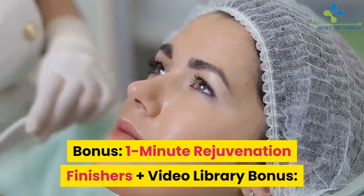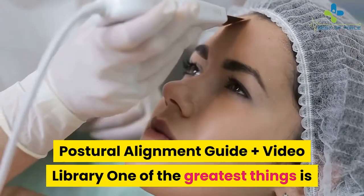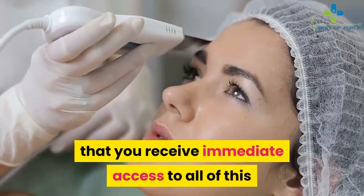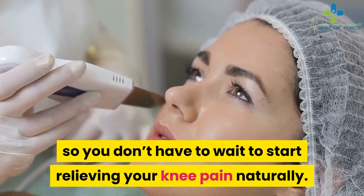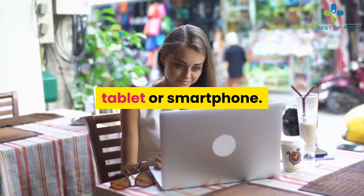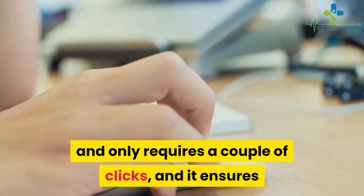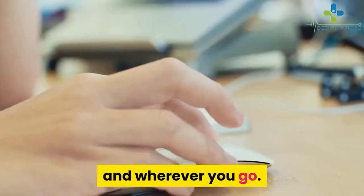The free bonuses are: 1 Minute Rejuvenation Finishers Plus Video Library, and Bonus Postural Alignment Guide Plus Video Library. One of the greatest things is that you receive immediate access to all of this as soon as you purchase, so you don't have to wait to start relieving your knee pain naturally. You just go in and download the content onto your computer, laptop, tablet, or smartphone.